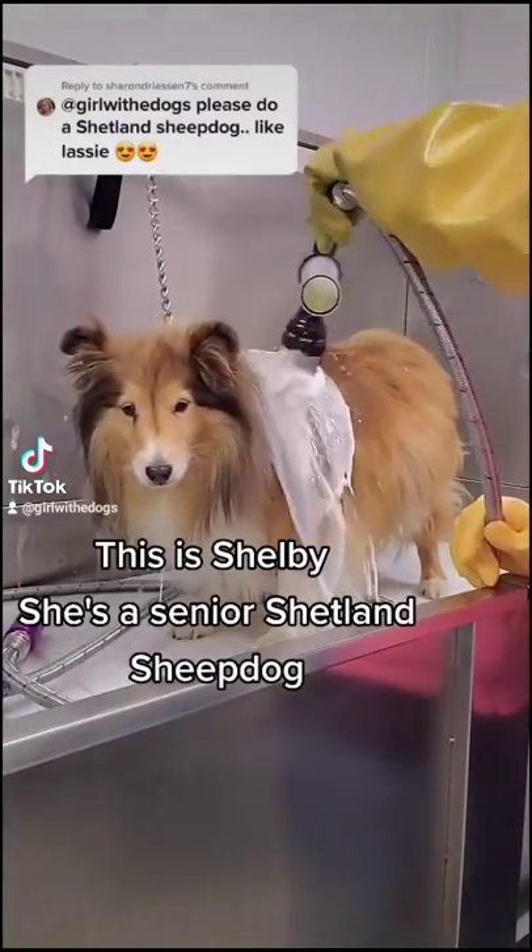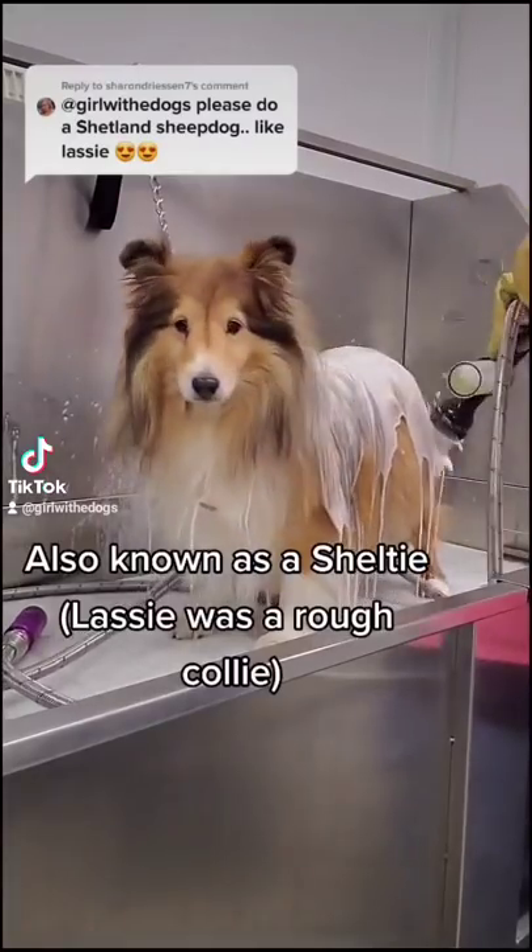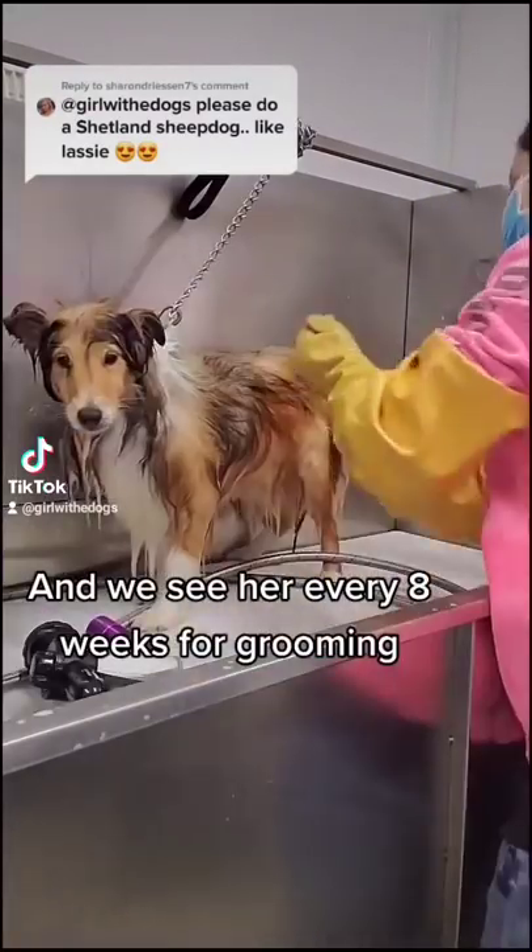This is Shelby. She's a senior Shetland Sheepdog, also known as a Sheltie, and we see her every eight weeks for grooming.